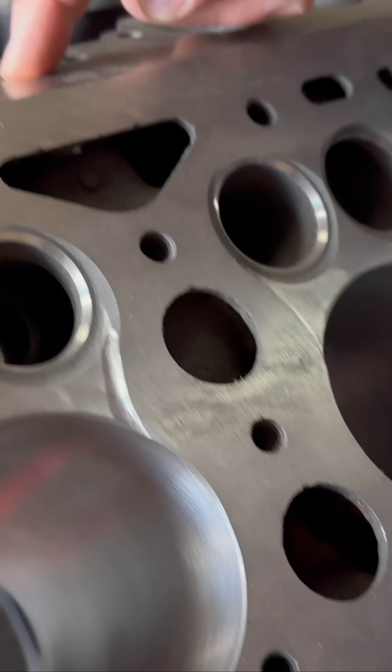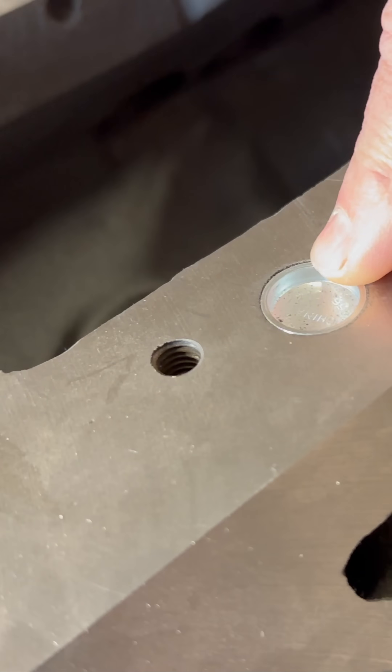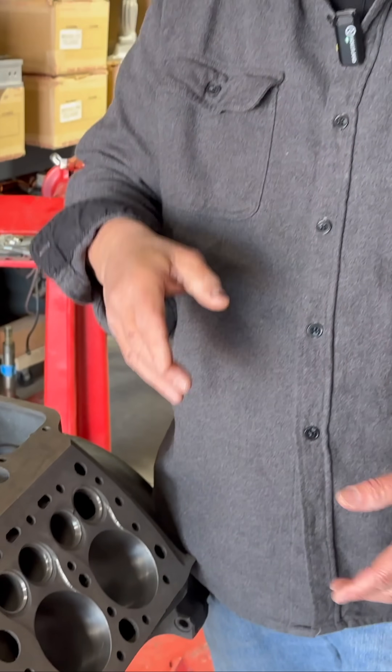They also can come up through this port here that's blocked, and through the intake manifold. Not into where the air and fuel is, but underneath the passages for air and fuel, there's an exhaust passage that runs from one side of the engine to the other.